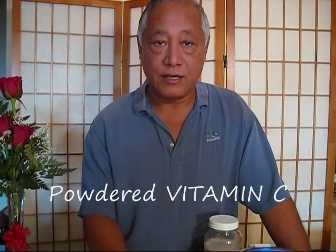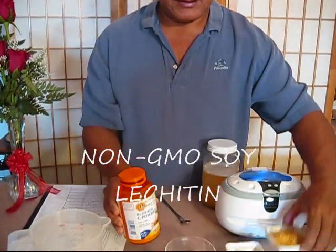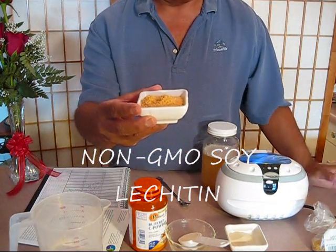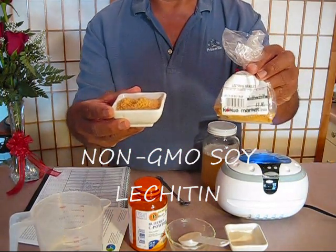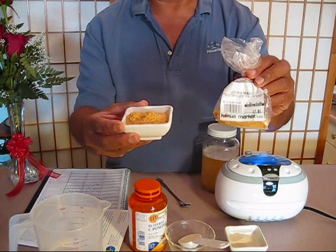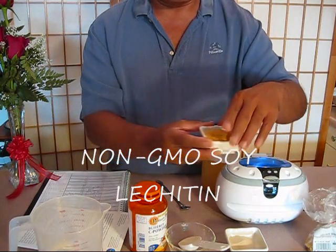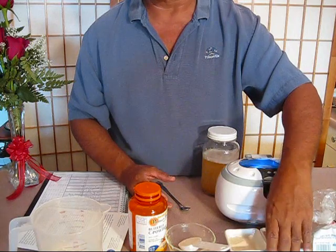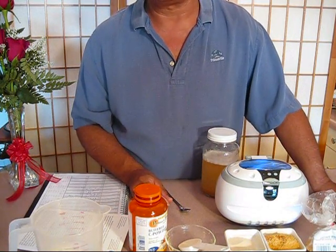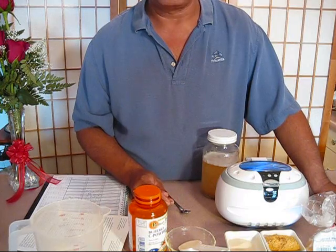You can actually make this liposomal encapsulated vitamin C at your home and drink it. What we're going to be using is powdered vitamin C, and also non-GMO soy lecithin, which I got from the local health food store. Make sure you get the non-genetically modified organism soy lecithin, because there's no real research out that shows that genetically modified foods are good for you. In fact, there are a lot of laws in Europe, not yet present in the United States, to disclose genetically modified foods to the consumer.